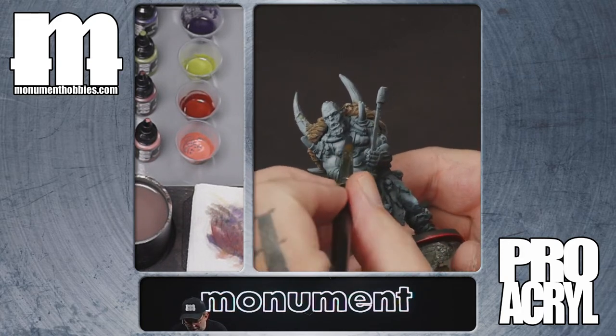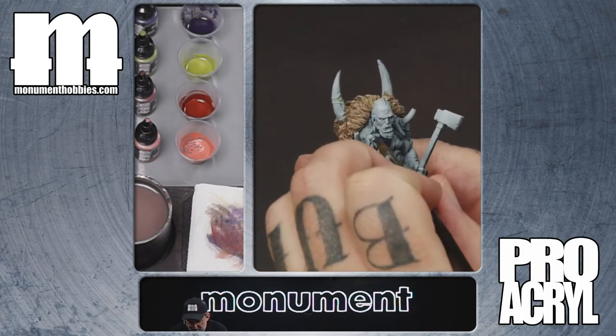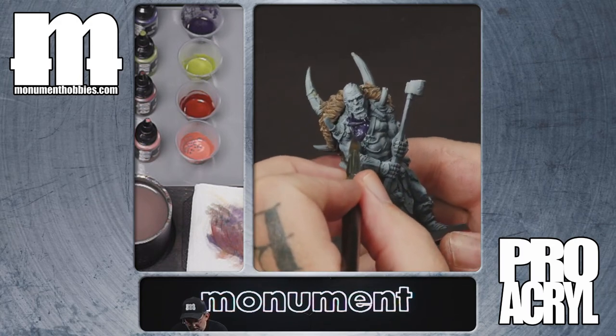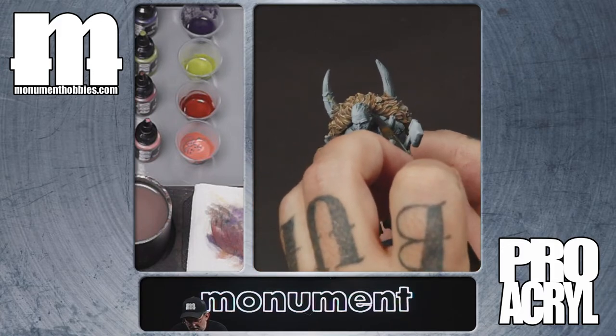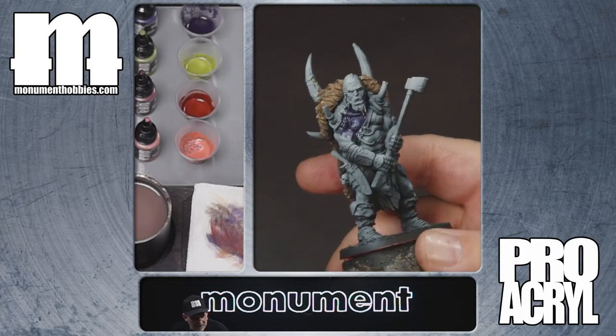You don't want to be completely sloppy, but you want to be pretty sloppy. We want it to get everywhere. First thing we're doing is right over the top of this pre-highlight — putting this purple wash on all of the skin bits. That sounds horrible when you say it out loud, but it is what it is.